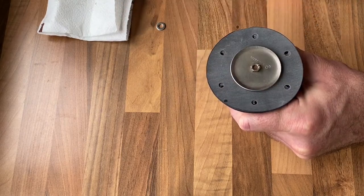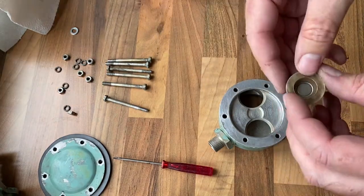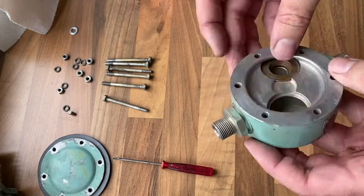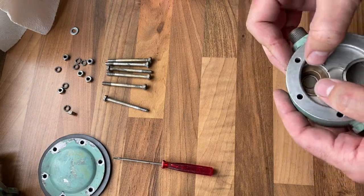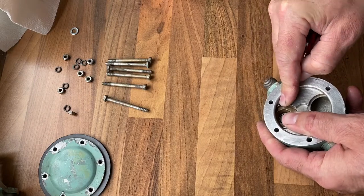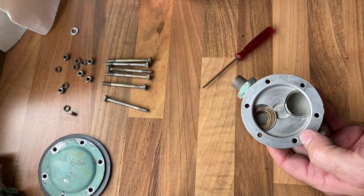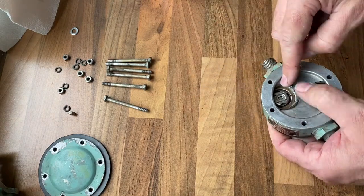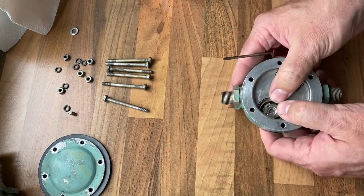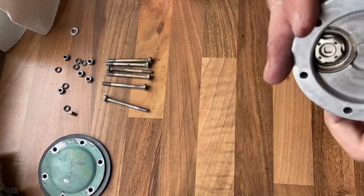First we need to get the valves reinstalled in the pump body — just a case of inserting those and putting the spring clip back in. Just as before, be careful when putting those spring clips back in that the screwdriver or tool you're using doesn't slip and damage the valves themselves. Check they're nicely seated and double check the operation of the valve, and we're ready to carry on.